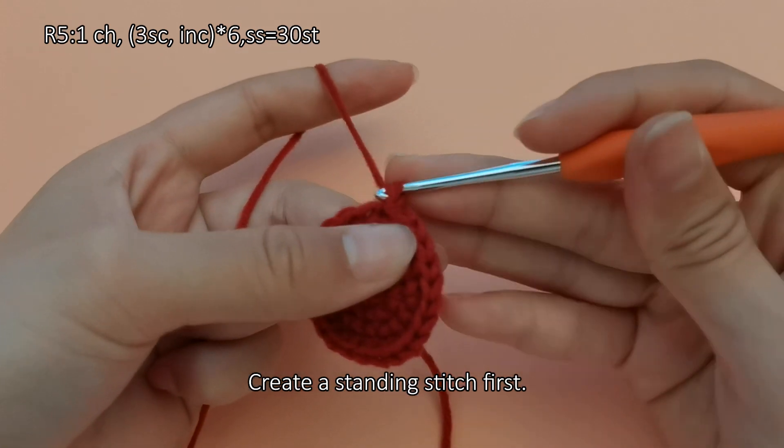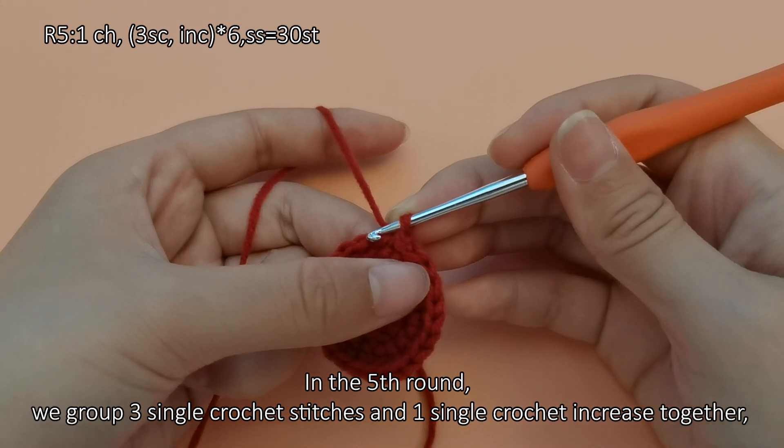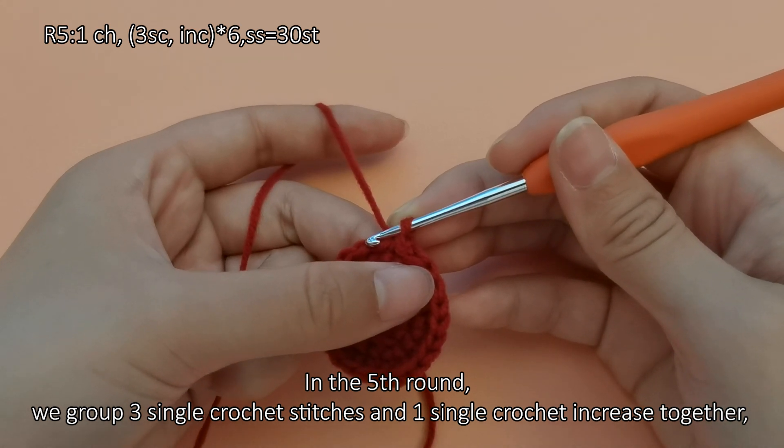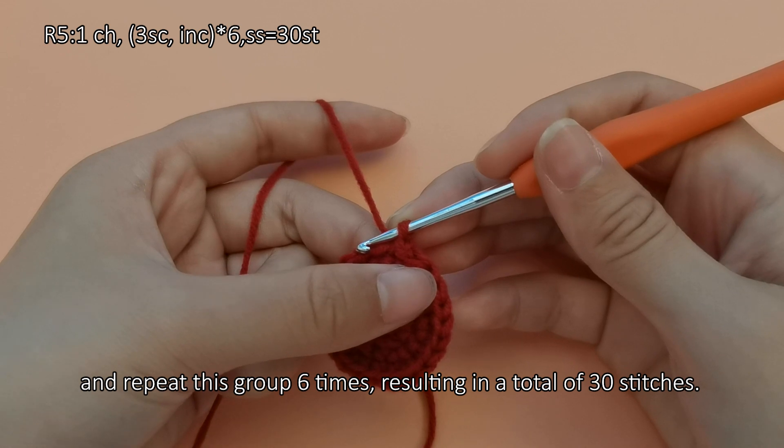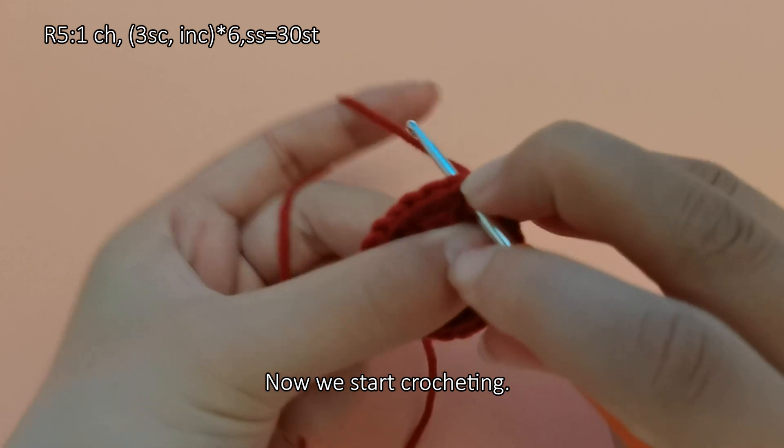Create a standing stitch first. In the fifth round, we group 3 single crochet stitches and 1 single crochet increase together and repeat this group 6 times, resulting in a total of 30 stitches. Now we start crocheting.